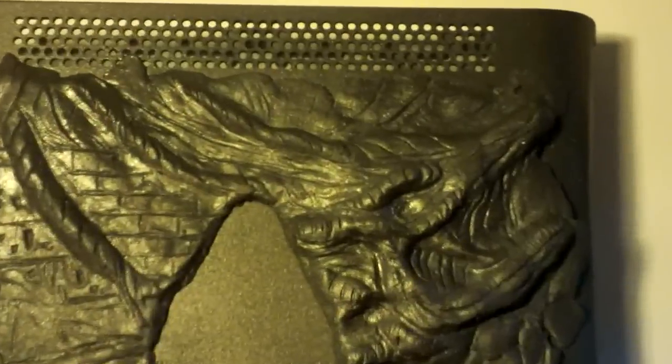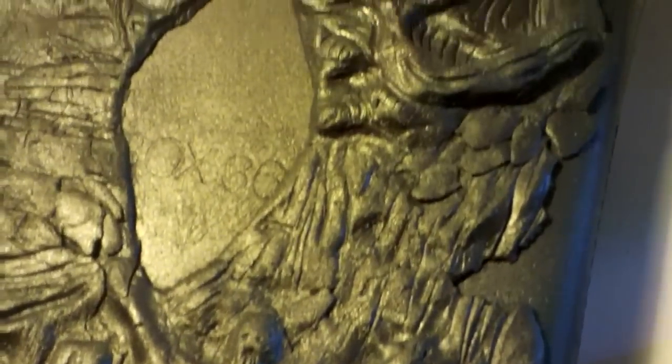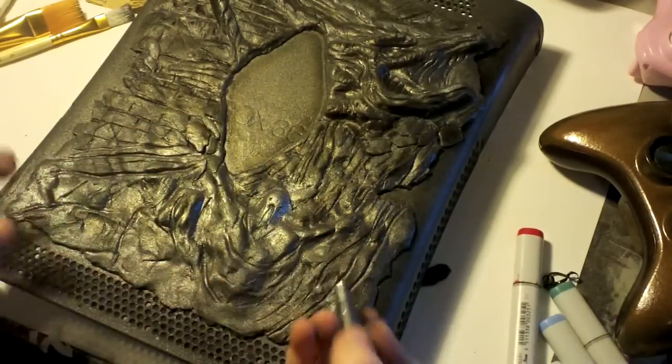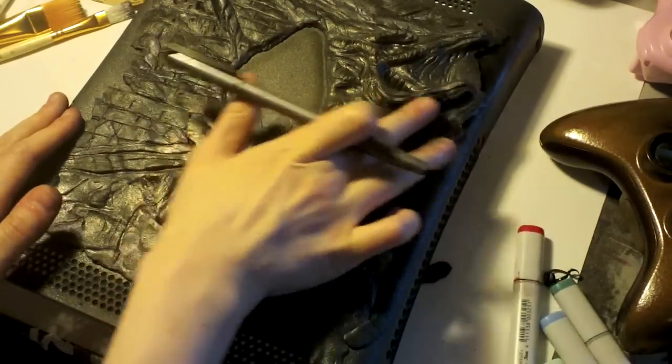I had to sand everything down. I added some more parts to connect the broken pieces — it was awful. I was so upset because it was turning out great so far. So I sprayed it with some metallic hammered silver, and I thought it was looking pretty cool at this point. So I'm adding a little bit more black shadows, basically trying to create more contrast.